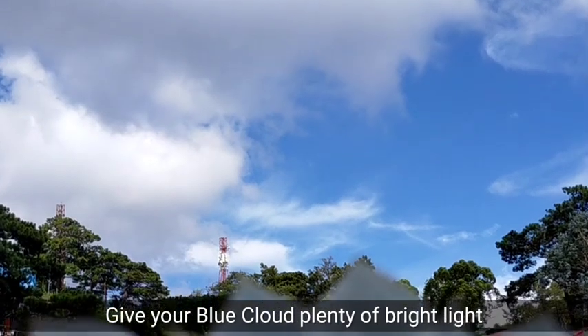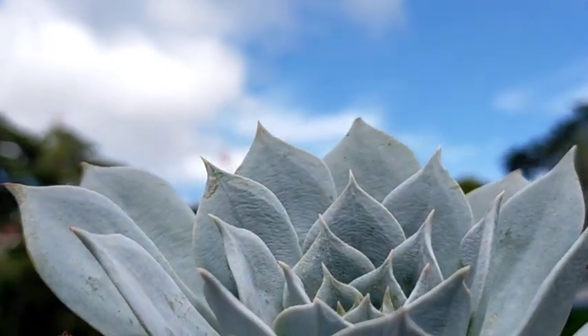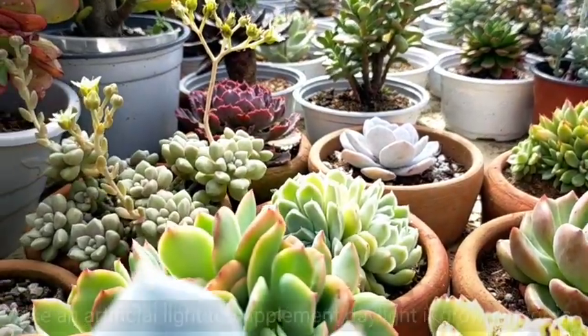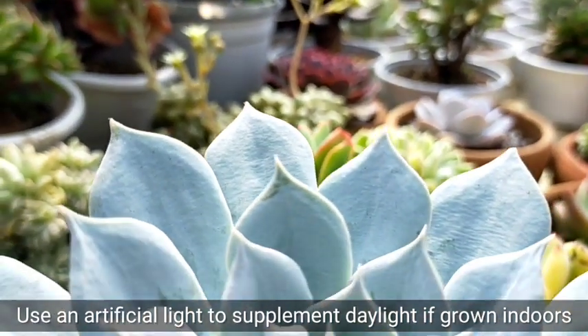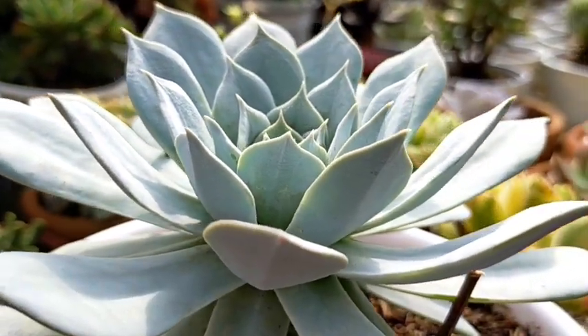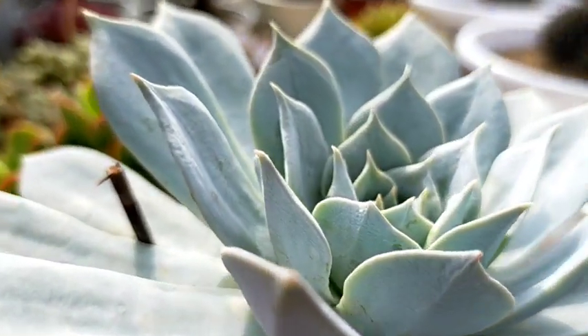We need to give this succulent plenty of bright light every day, and because of its thick farina, it can handle or tolerate direct sunlight. In any case that we bring them indoors, we can also provide some artificial lights or grow lights to supplement daylight. If you want your succulent to be as compact as this, then 4 to 6 hours of full sunlight is preferred.